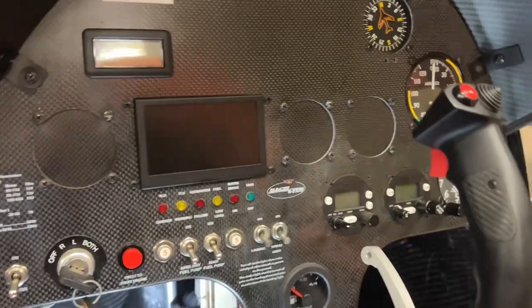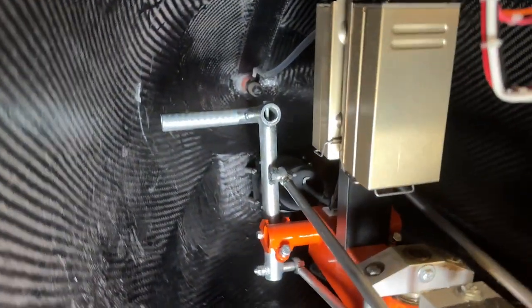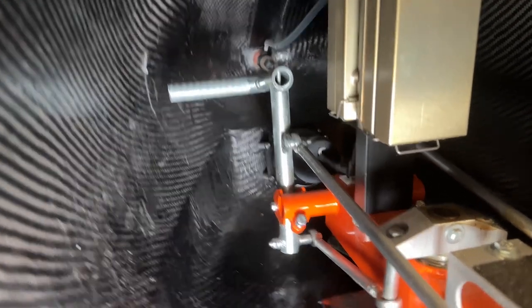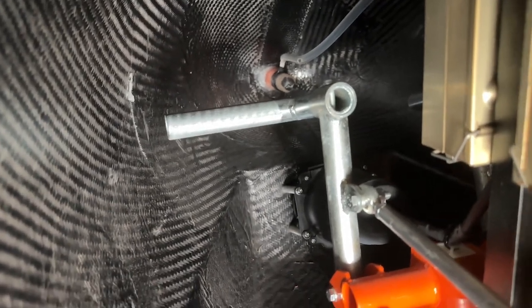Come out to the hangar here and I'll show you exactly what I'm talking about. Here we are looking at the Magni gyro — here's the panel. If you look down here where you put your feet, on the left side, you can see that this rudder pedal — it would be easy to loop something around the end of that rudder pedal right there and get it hung on there.